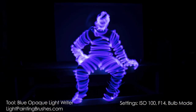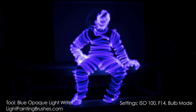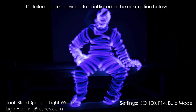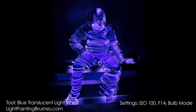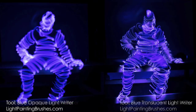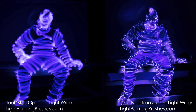In this image I used the blue opaque light writer. The settings were ISO 100, f14, and it's an 83-second exposure. All I did was use the blue opaque light writer to trace over my body. If you'd like to learn more about this technique, there's a full tutorial on how to create a light man linked in the description below. In the next image I did the exact same technique with the same settings — ISO 100, f14 — but using the blue translucent light writer.